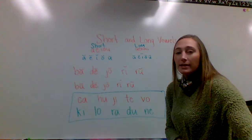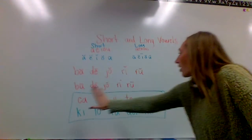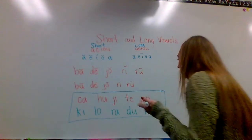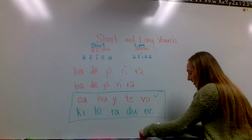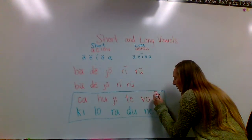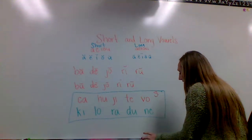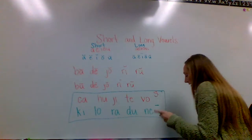Okay, now for your phonics activity today, you are going to write down all of these slides and the red ones. I want you to put a short symbol — remember, which is the arc and the S — so it needs to have an arc above the vowel.